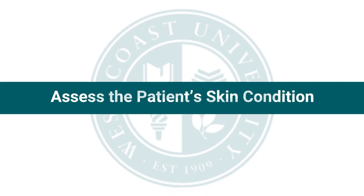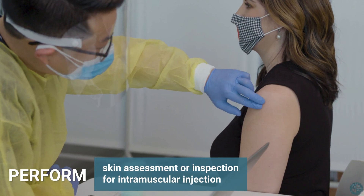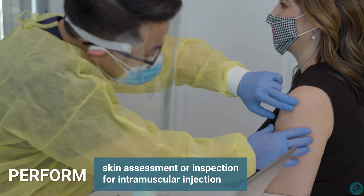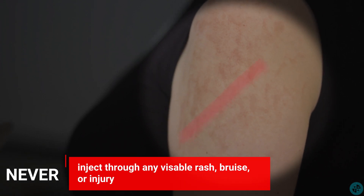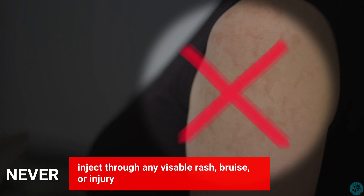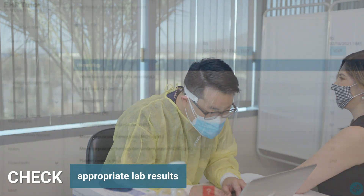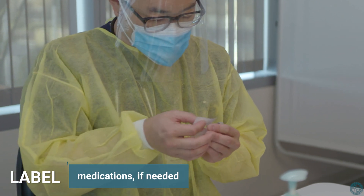Assess the patient's skin condition. Perform any required assessments for specific medications. For intramuscular injection, be sure to perform a skin assessment or inspection. Make sure to never inject through any visible rash, bruise, or injury. If needed, check lab results. And if needed, label medications.